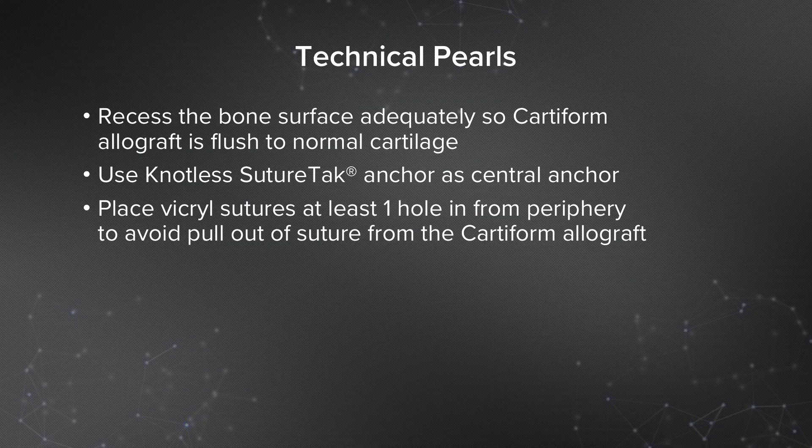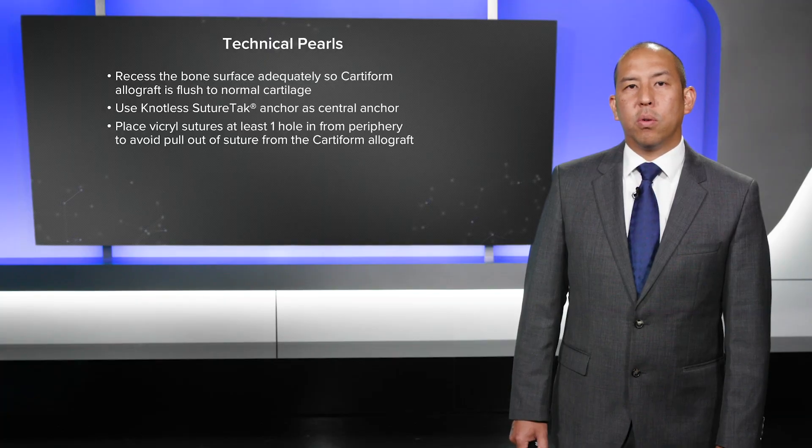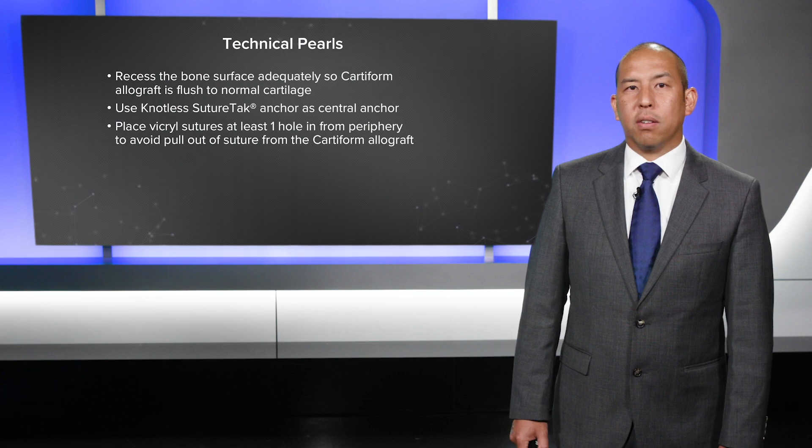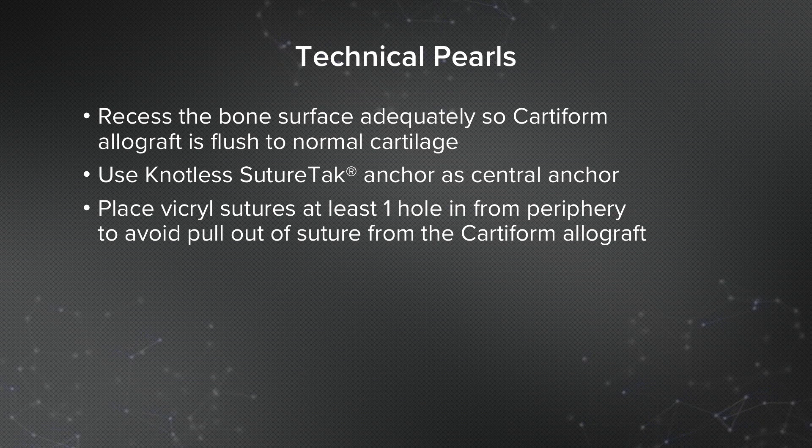What are some technical pearls? As I mentioned, you want to make sure you recess that bony surface adequately so the Cardiform is flush to normal cartilage — there needs to be a recess so you can place it and sink it down. I utilize a knotless suture anchor centrally so I can reduce it without any knots. I then place sutures around the periphery, at least one hole in from the periphery to avoid pull-out of the suture from the Cardiform.